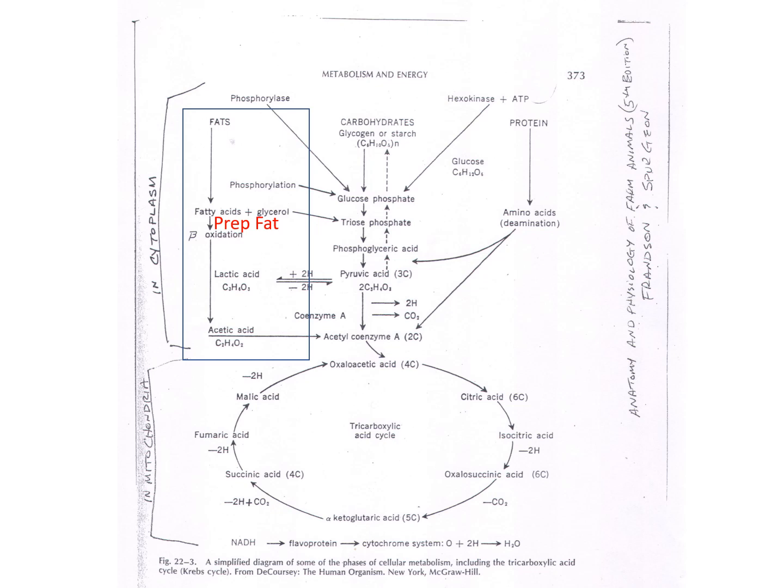On the fat prep side of things, fats come in as triglycerides. Up here the fat is split into fatty acids and glycerol. The glycerol goes into the carbohydrate chain and eventually comes out as pyruvic acid. The fatty acids go through what's called beta oxidation, ending up as two-carbon units — acetate — which are fed directly into oxidation.